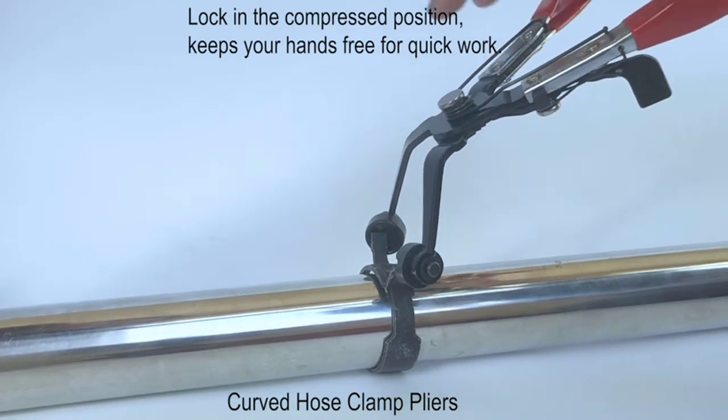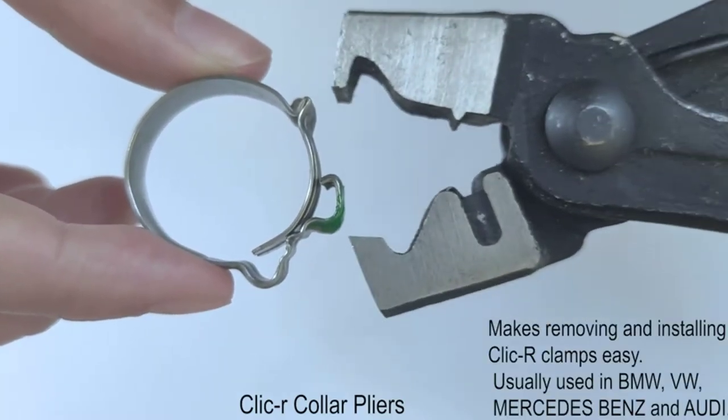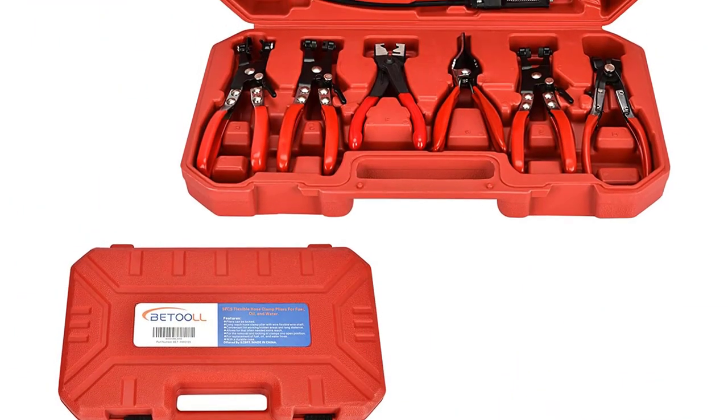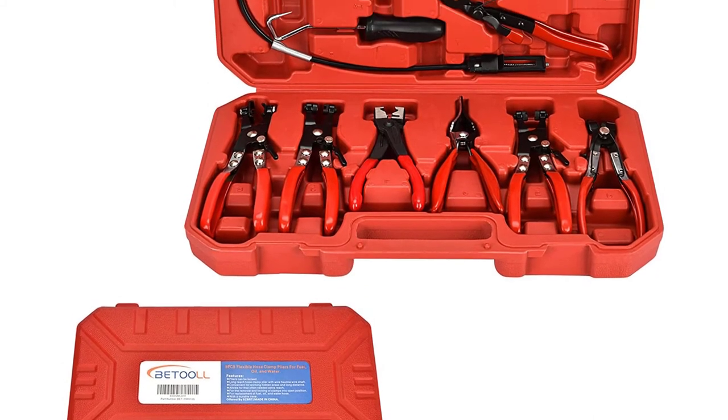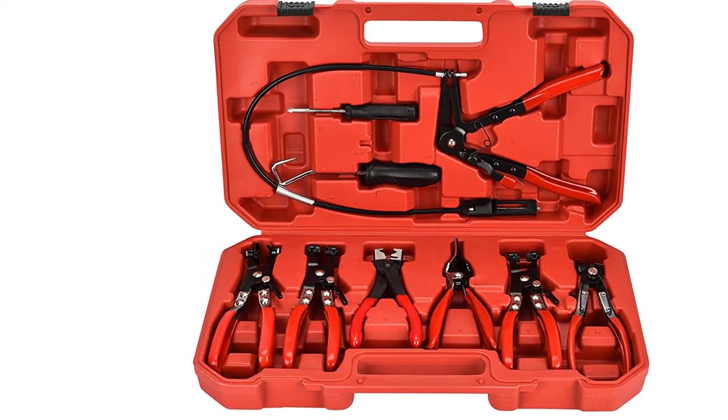Positives: a comprehensive set of pliers that should work on almost any modern vehicle; great value for the number of tools included. Negatives: not pro-quality, but should suit DIY mechanics; doesn't include instructions for how to use each type of pliers.